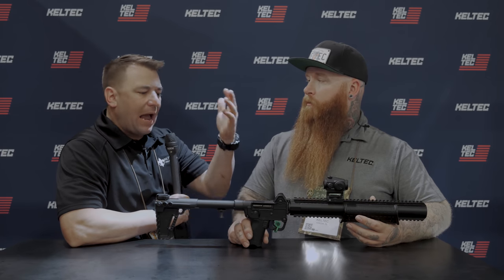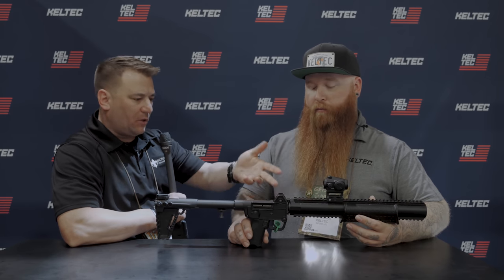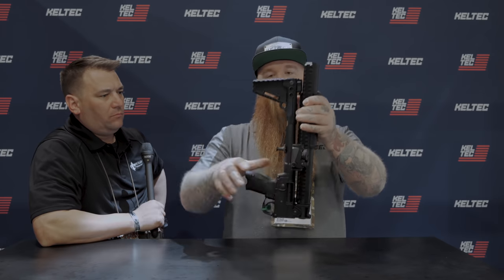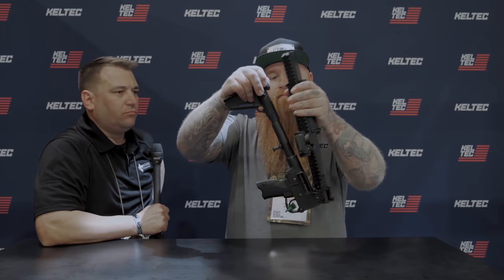Just real quick — how easy is it to fold up and unfold? Watch that. And back in the fight.